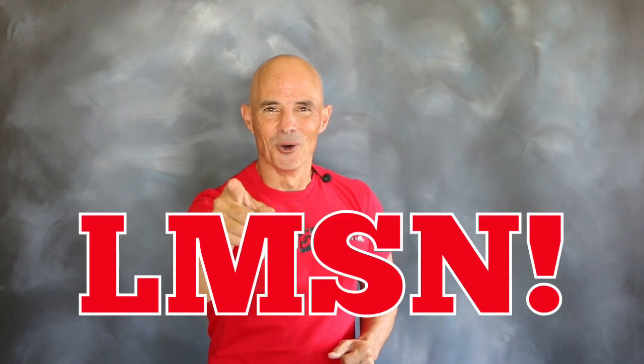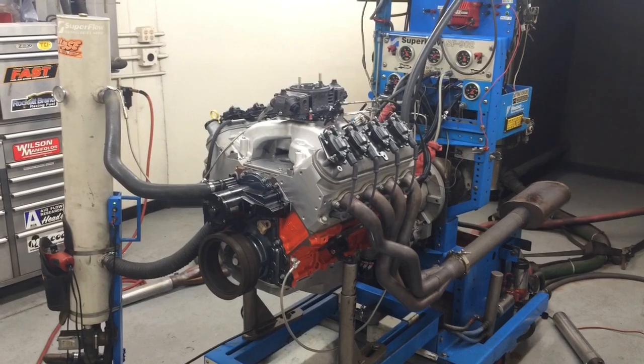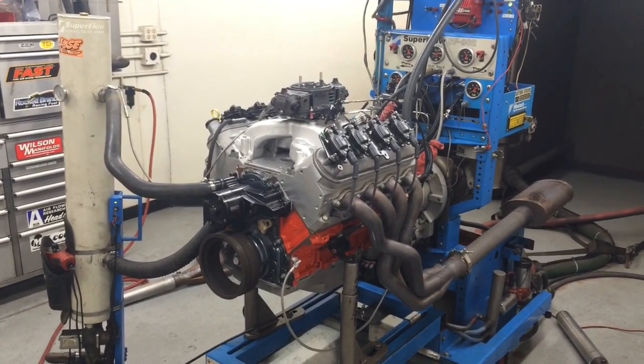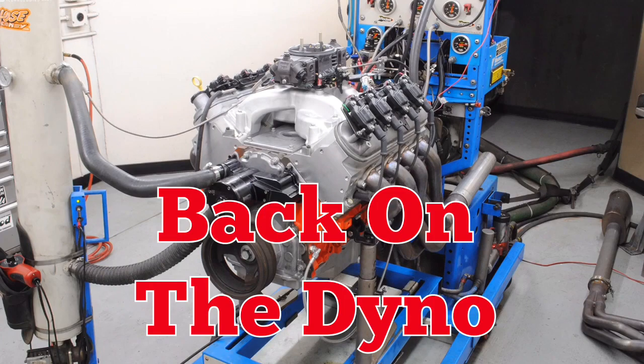With our carbureted 6L up on the dyno, let's make some noise! Decent power from the single pattern, then came the Comp cam, and back on the dyno.